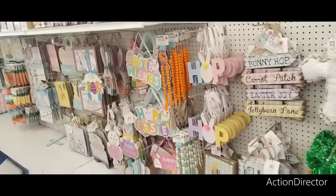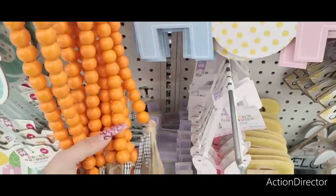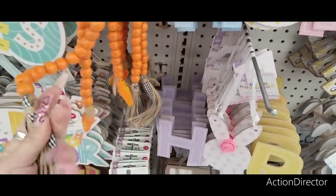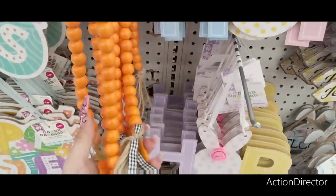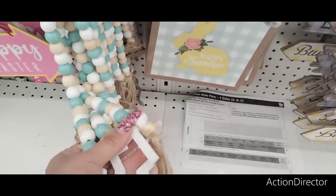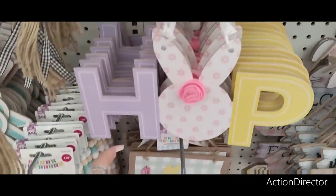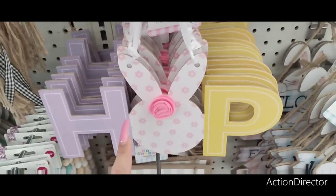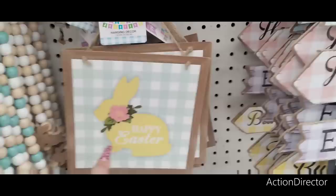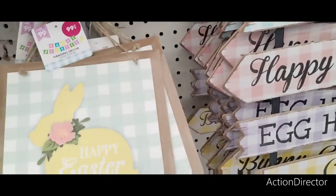I came here to shoot Easter so let's do it. They also have these carrots for $1.49, and they look a lot like Dollar Tree — they really do. They also have crosses which I really like, and I'm definitely liking the colors. They have 'Hop' with the bunny floral — that's $0.99 — a little applique felt.